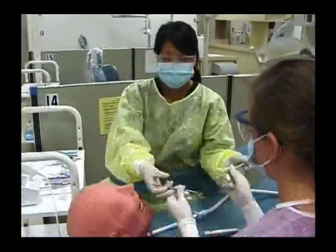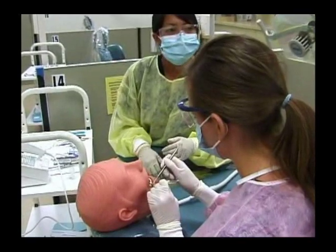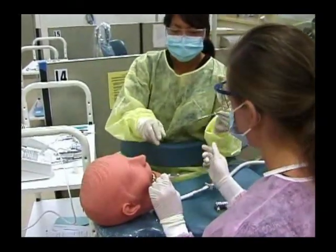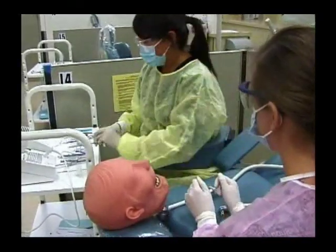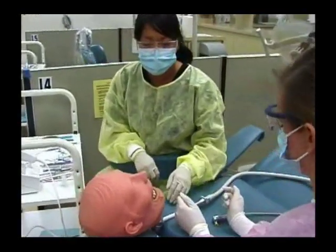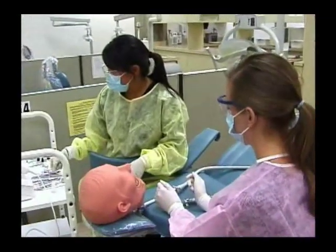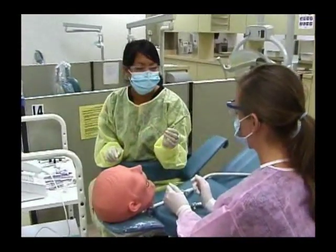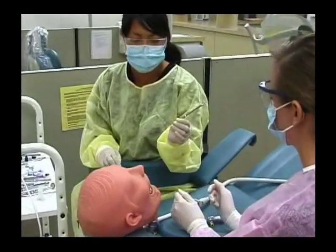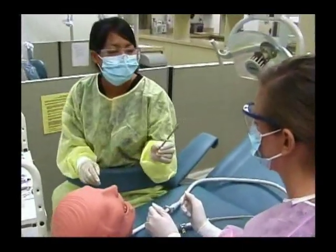Then you'd hand the doctor the instruments. The doctor would use a high speed handpiece and burrs to prepare the tooth for the restoration. Some other instruments she may use are a spoon excavator to carve out the decay, or enamel cutting instruments.